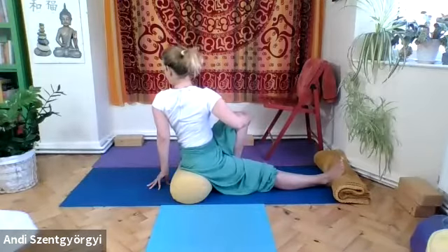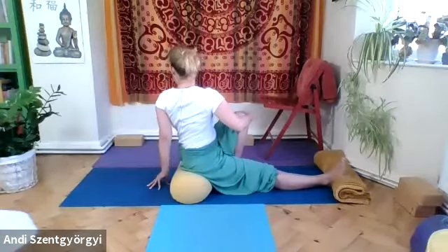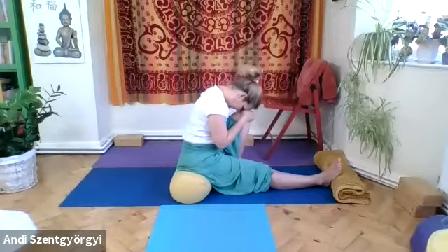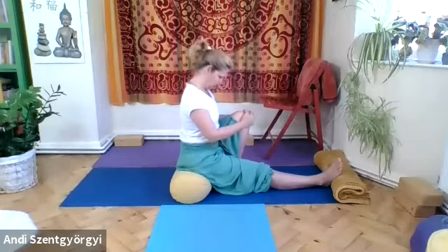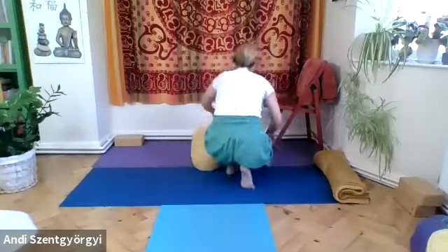Don't forget to breathe through the asana. Exhale, twist. Inhale, come back to center slowly. Hold onto that knee, exhale, and bow to that knee. Breathe into your belly. One more deep cycle of breath, press down on your knees, unfold your spine, come up straight, and release.